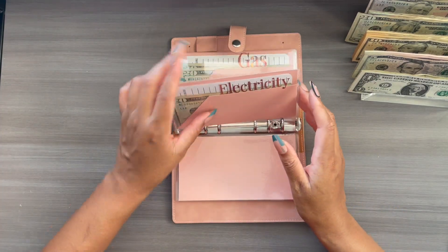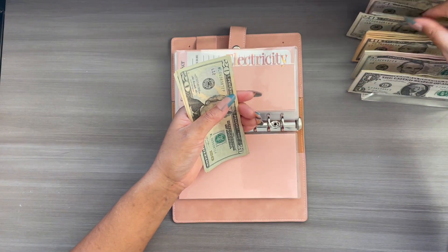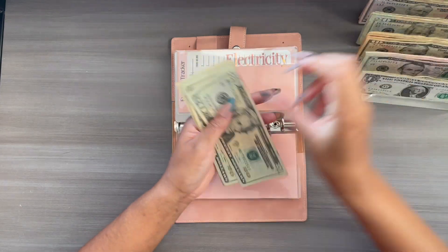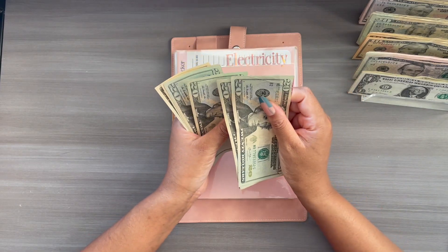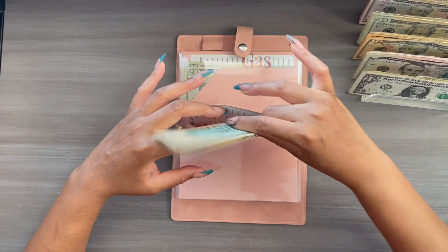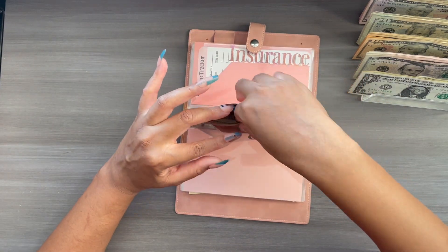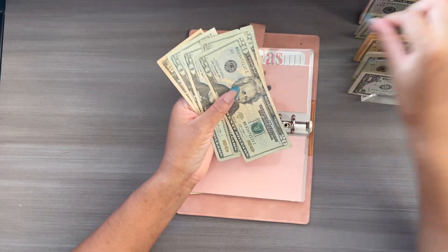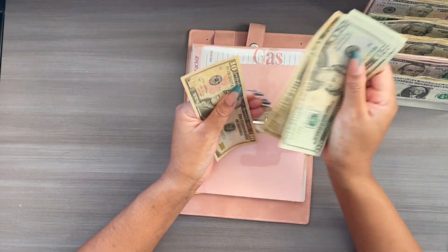Buffer is getting skipped. Electricity is going to get $50 — doing this in twenties: $20, $40, and $50. So electricity already has $100. Gas is the same thing, going to get $50: $20, $40, and $50. And this should be $100 as well.